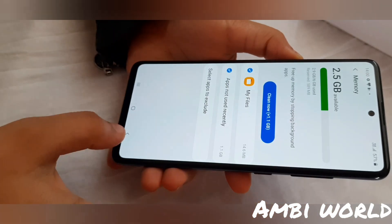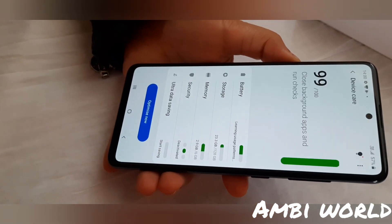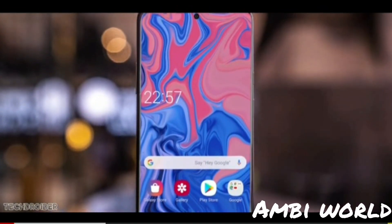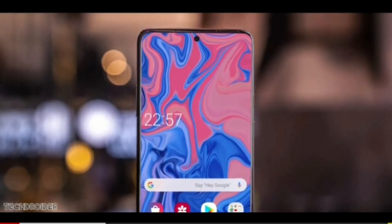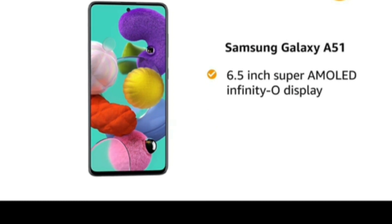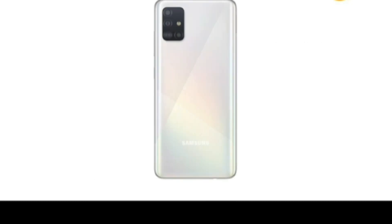At last, I would like to say the Samsung Galaxy A51 does all the things that you need a phone to do. It has a solid build, excellent display, great software, and good camera. It's definitely worth 25,000 rupees.